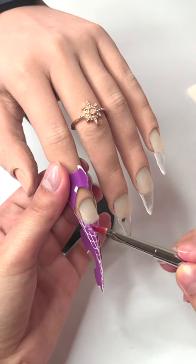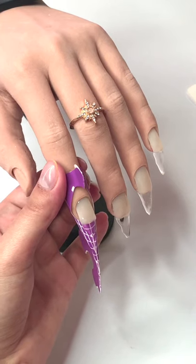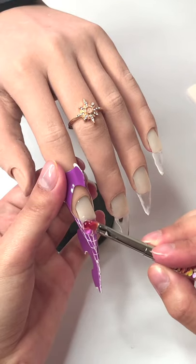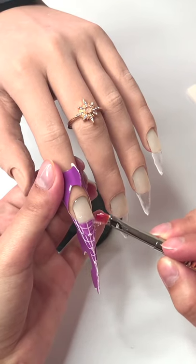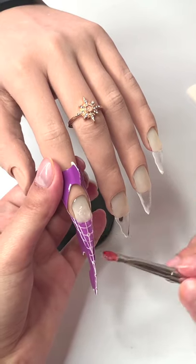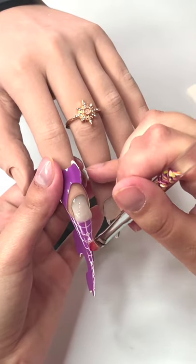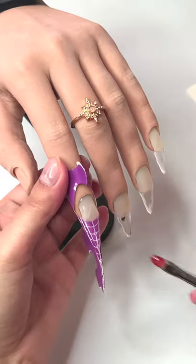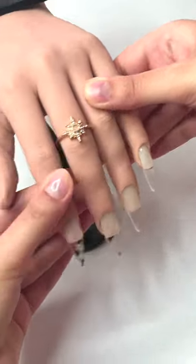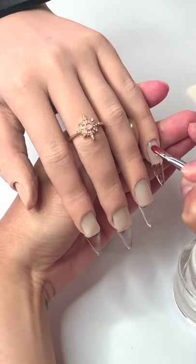This time we are going for a stiletto shape — I hope you will like the little change. Here's how the nails look after they were sculpted.